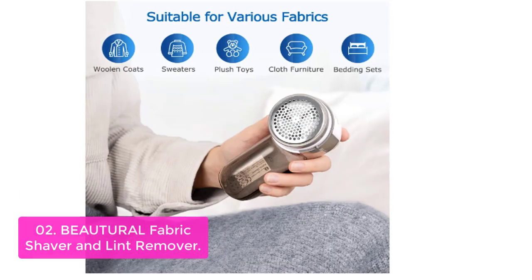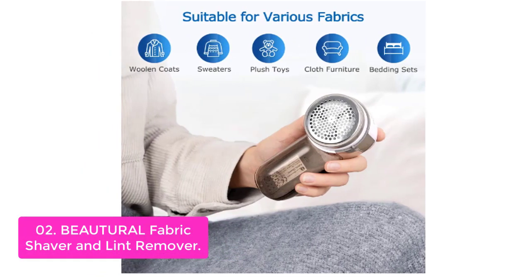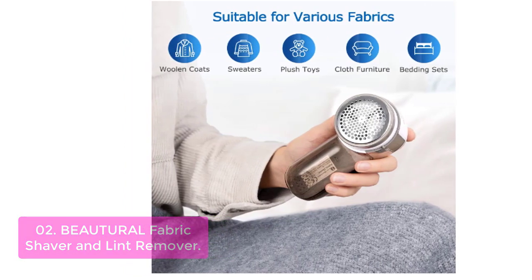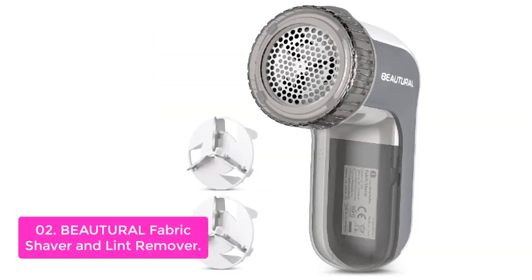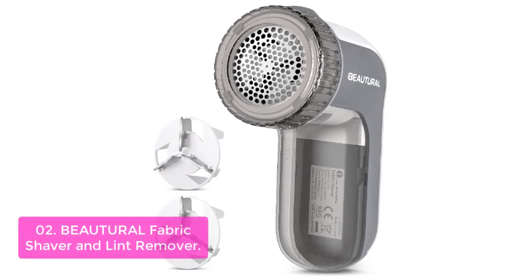List number two: Butural Fabric Shaver and Lint Remover. This fabric shaver is a handy tool for removing lint, fluff, fuzz balls, and baubles from your favorite garments and fabrics. With this tool, it's easy to remove these things from clothing with no cuts or bruises. It is also suitable for removing pet hairs without irritating your skin.